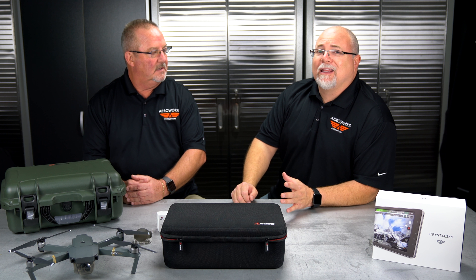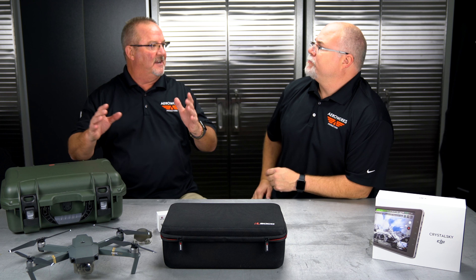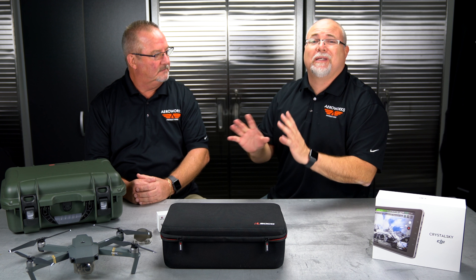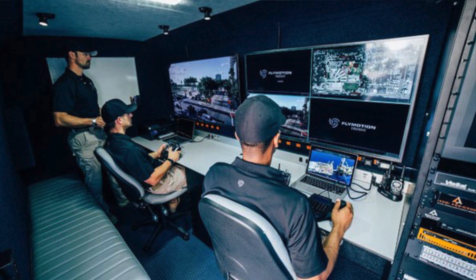You can actually see and launch live missions from essentially a command center. If you've got teams around the country or in the same state working on different projects, you can live track what's going on, see live feeds, and keep track of pilot hours and aircraft hours. You're supposed to be able to see up to four screens at the same time — great for inspections, search and rescue, or streaming a live feed back to a command center or maintenance organization, even across states.